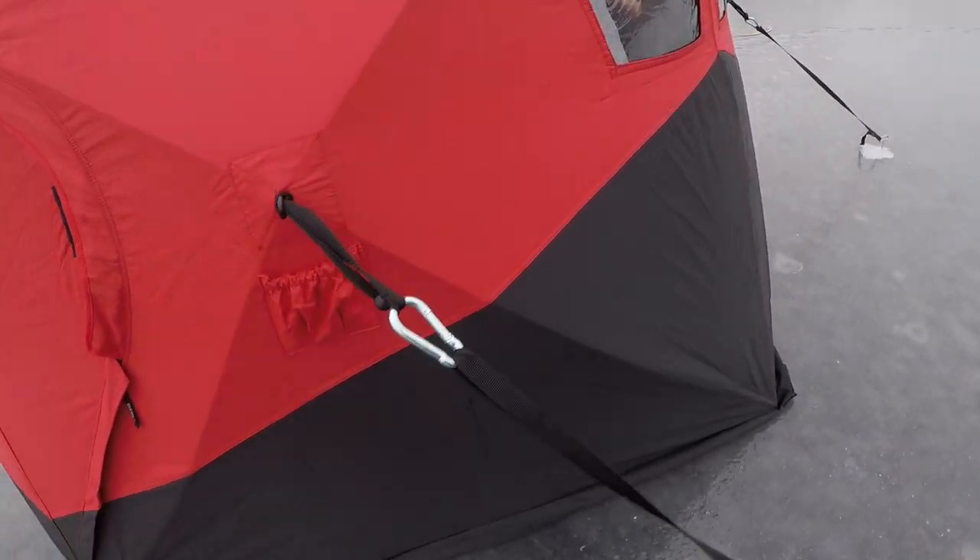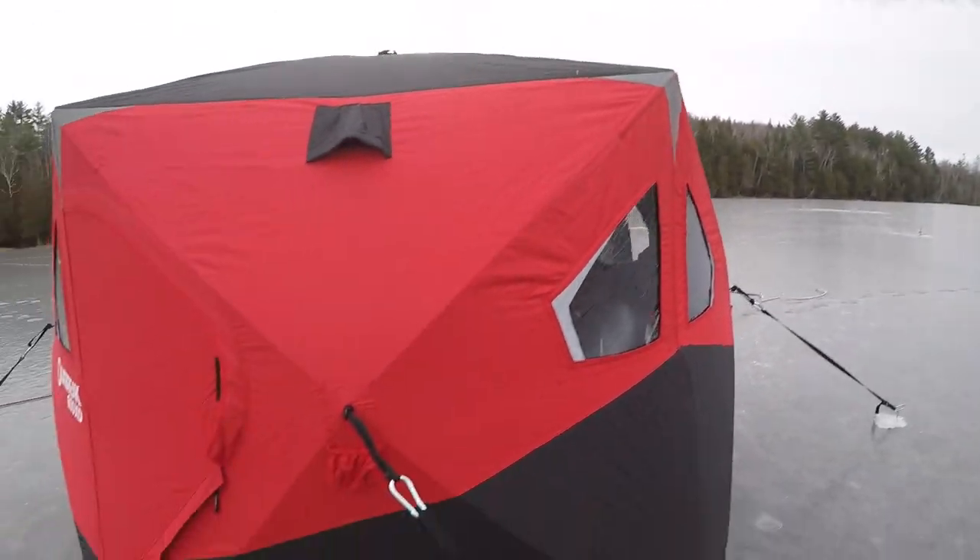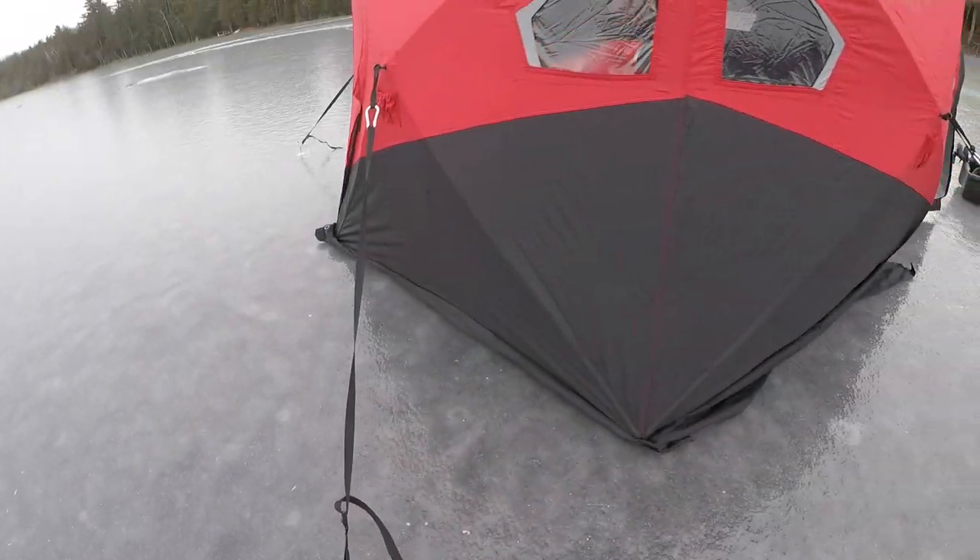Nice heavy-duty tie-downs. It came with this cam-style buckle here — just lift that up, tighten it up. Really easy, really convenient.